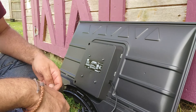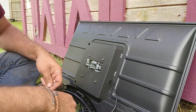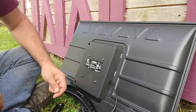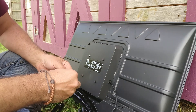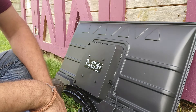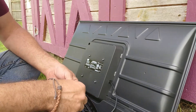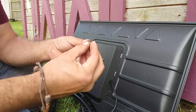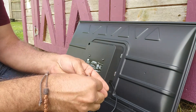Today we're going to be putting the Sanus Vuepoint wall mount onto this TV. There's a reason why we're doing it outside, but it's a TCL smart TV. You're going to notice it's got four screw holes — that's where we're going to attach the brackets. For this one you need the M4 screws, the shorter ones, and we're going to use the M4 washers that came with it.